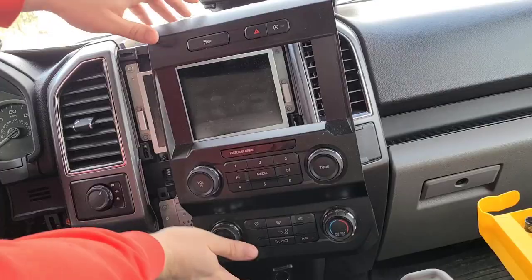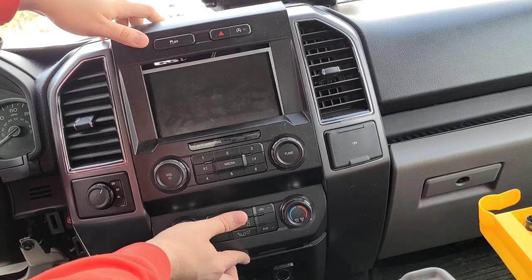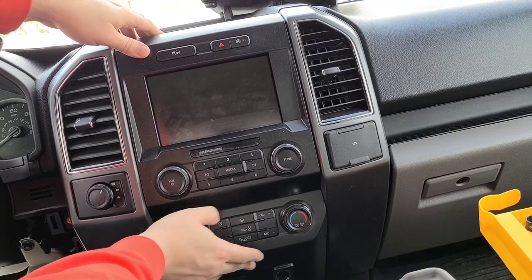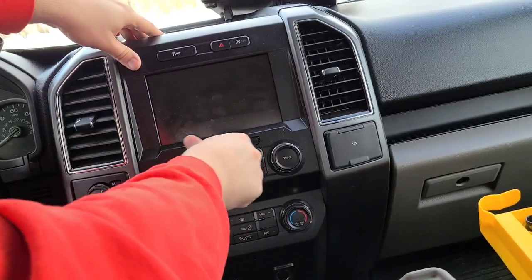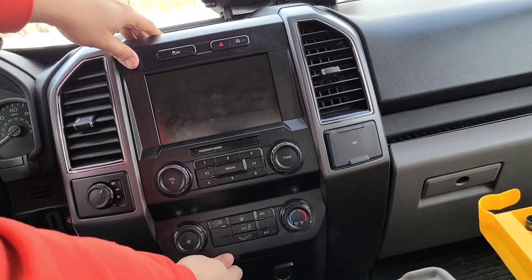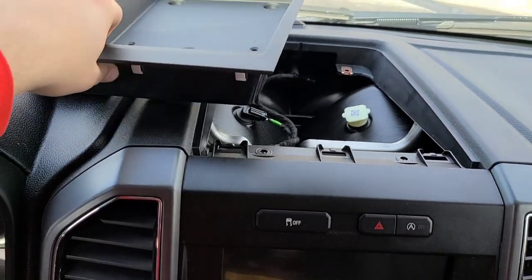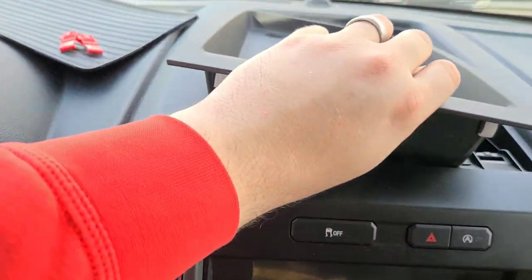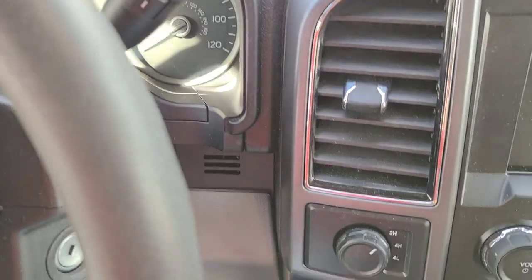We got that one back on. Now we can put this one back in. I'm going to put two screws in, panel on, put the other two screws on. Now we'll be done.